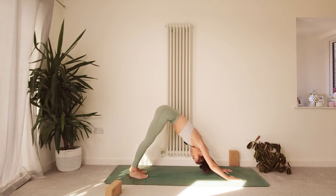Option for a child's pose if you wish to take it. Take what you need from this practice — and that might not mean taking every single step that I guide you through, and I want you to honor that, listen to that. I'm guiding you, but this is your practice, this is your time on your mat.